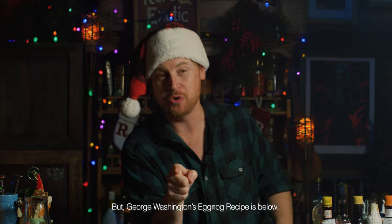This country was founded on eggnog. It's that good. I love it. I love eggnog, and you should too.